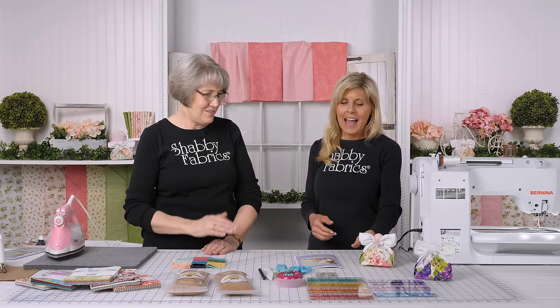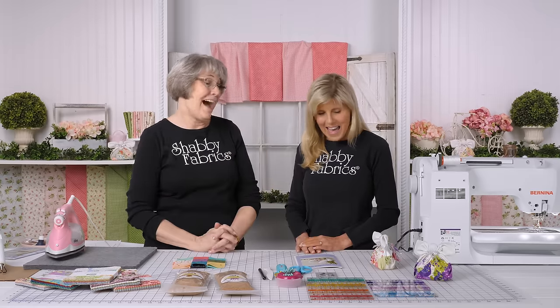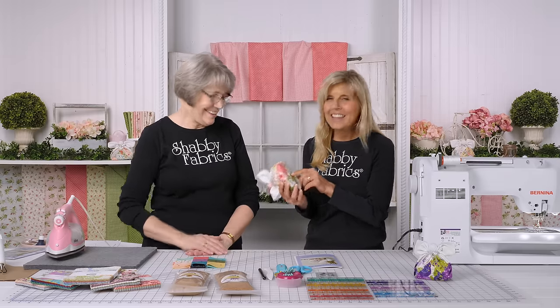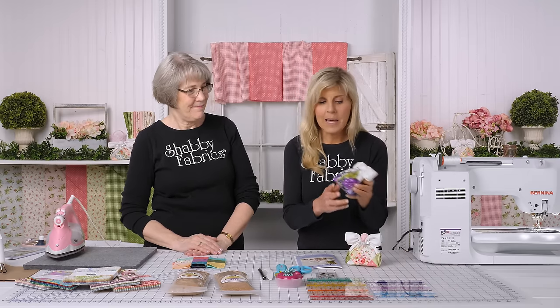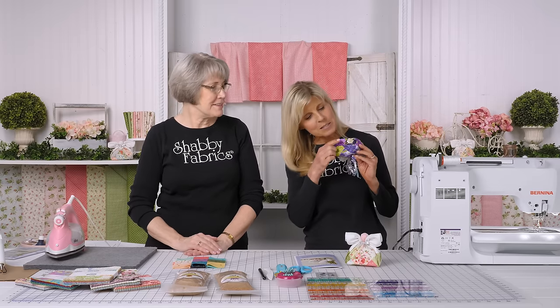Everybody needs a pincushion — though I might not even use mine. It's more of a decoration. Mine is just going to sit on my shelf. So our goal here today — Tammy has made a couple of these. This one, by the way, is one Joyce made and even signed. It's made with Heather, which was a collection we did here with Maywood Studio. This beautiful purple one is Pansy's Posies — another one Joyce made and signed.